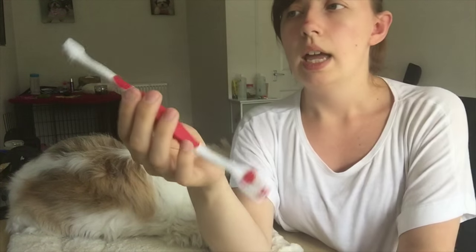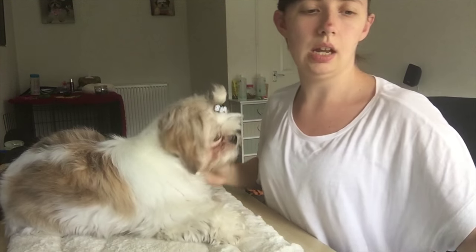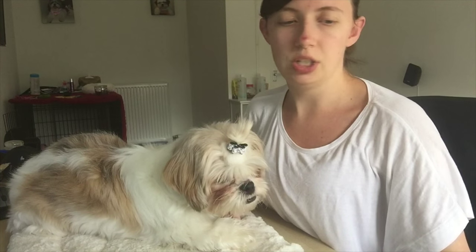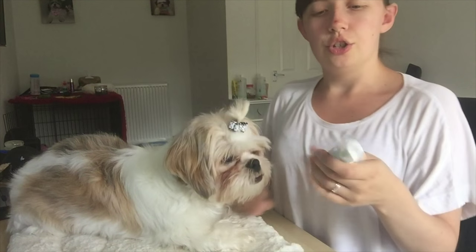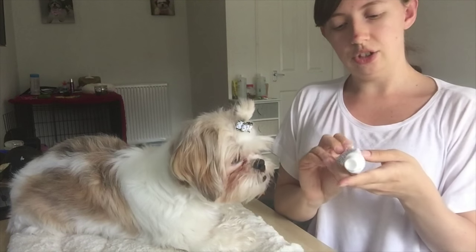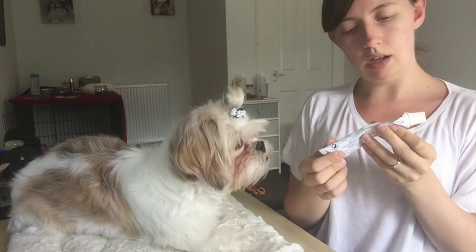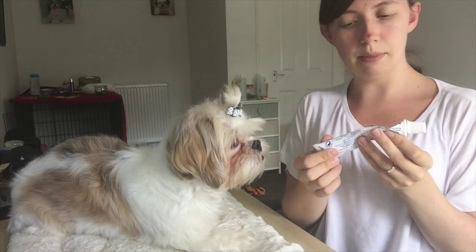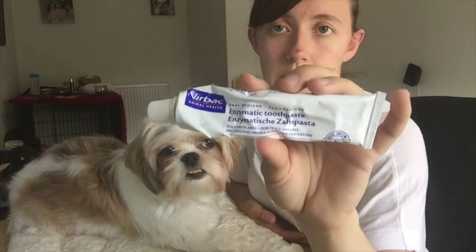They are really good toothbrushes. I don't use water when I brush their teeth — the toothpaste just gets put on the brush, straight in their mouth, quick brush, and then out. The toothpaste we got actually runs out December this year. It's a Virbac Animal Health enzymatic toothpaste.